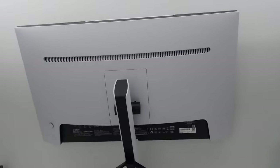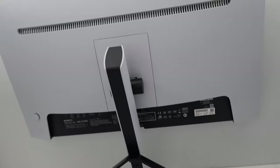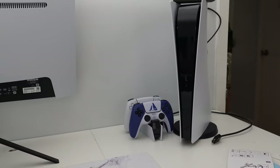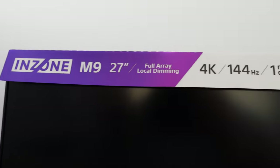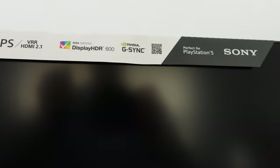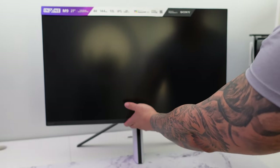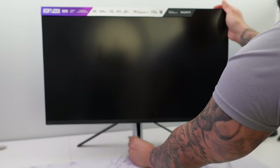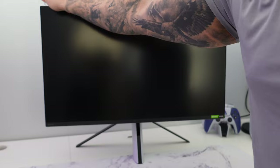Taking a look at the back of the monitor — I think it looks beautiful with that white and black color scheme. It definitely makes a huge statement with that stand. You can see the design cues from the PS5, and there's a sticker from Sony confirming this is the InZone M9, made specifically for PlayStation 5. Unfortunately the stand only offers height adjustment and tilt — no swivel, no pivot — which I don't like at all.